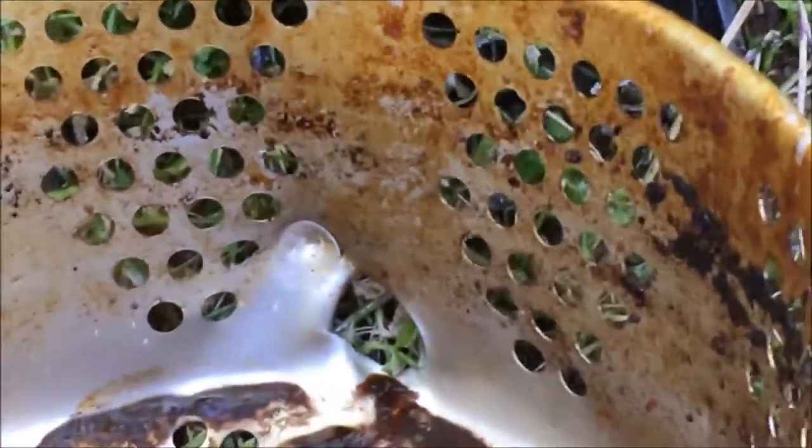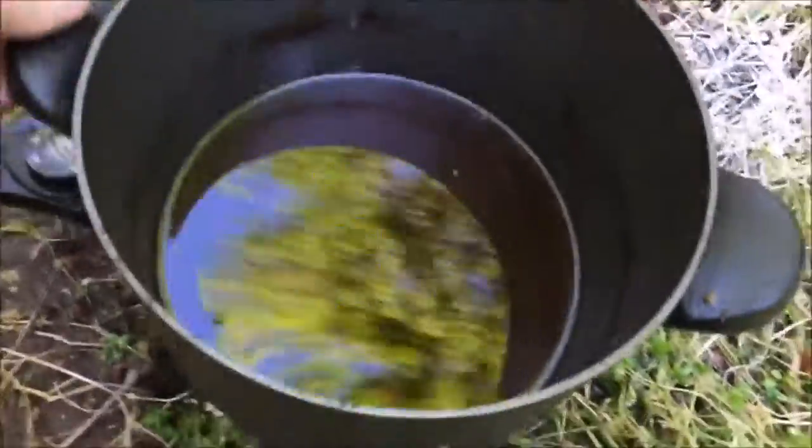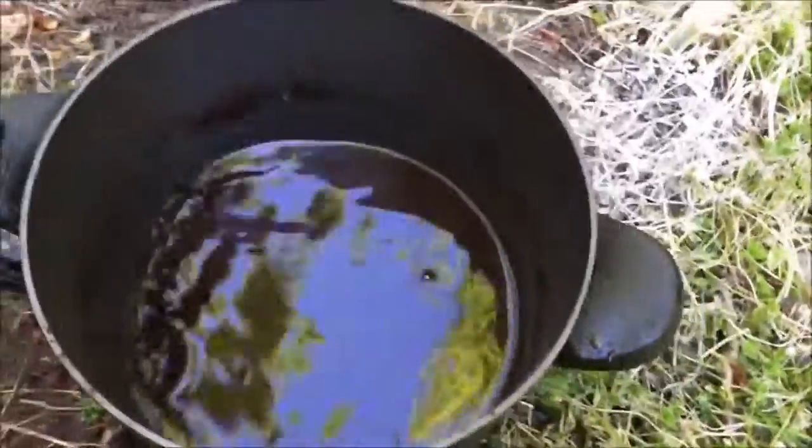So we have two shell casings left in the basket — the other ones must have shot out. Looks like we have one that popped a hole in the side of the basket, and another one that made a dent right there. No damage to the fryer at all. All right, that was my homemade deep-fried 45s.